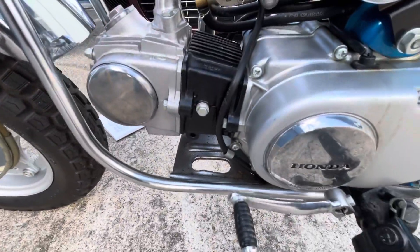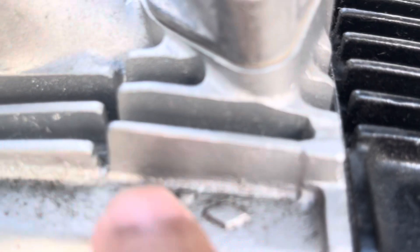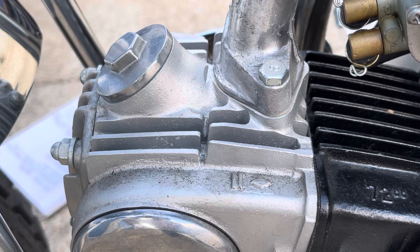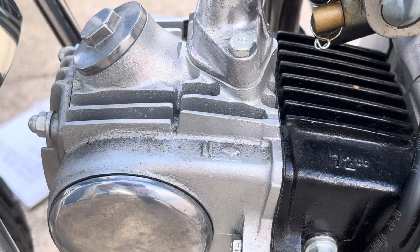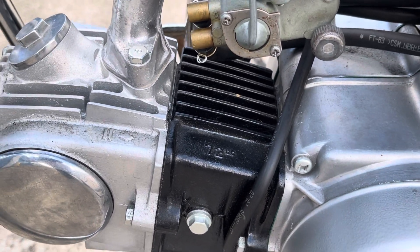Coming back — the cylinder head has the diamond and hash mark configuration. Those came in lots of different versions — you'd have two diamonds, three hashes, and one diamond. Not sure what the rhyme or reason was, but that's how Honda did it early in the day.